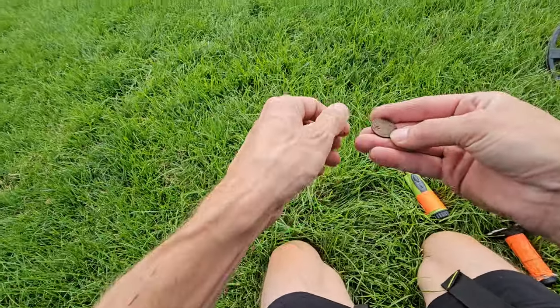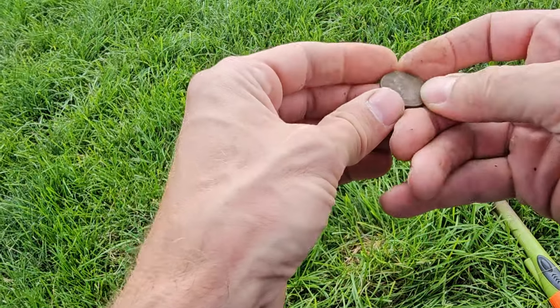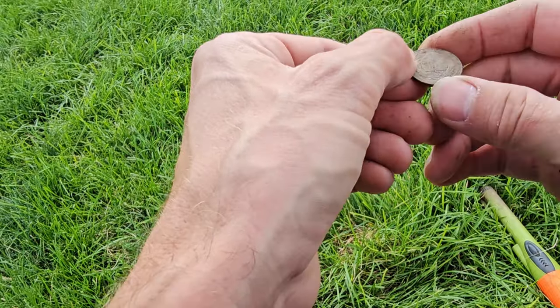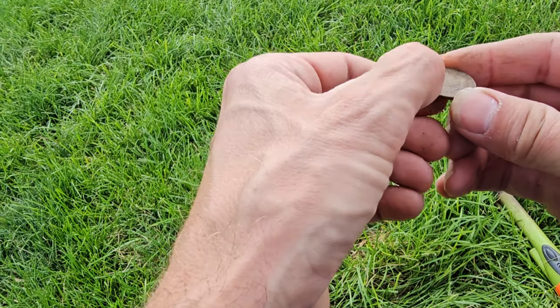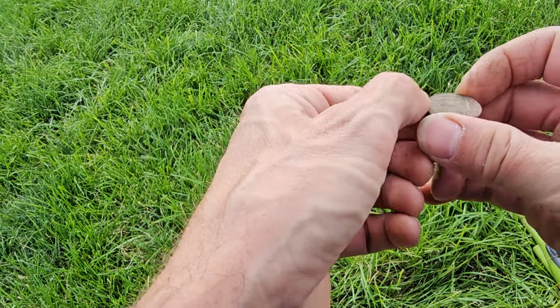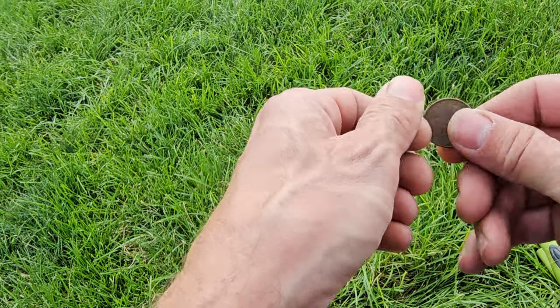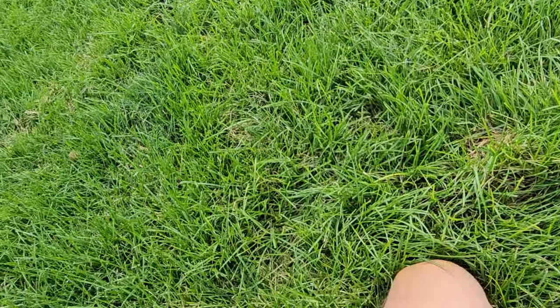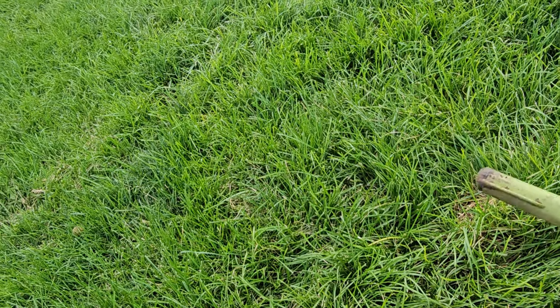Old quarter — not even an old one. As I said in one of my last videos, these state quarters change so much I don't even recognize them. I have no idea what state that is, and it's way too dirty. Well, we didn't come here for quarters, but I will take it.